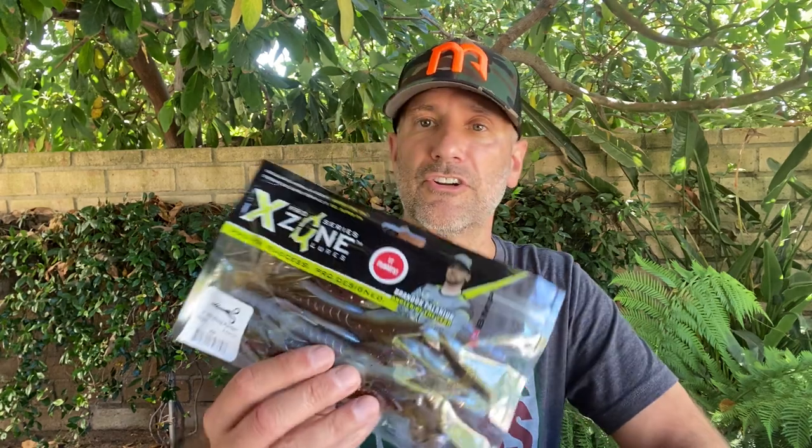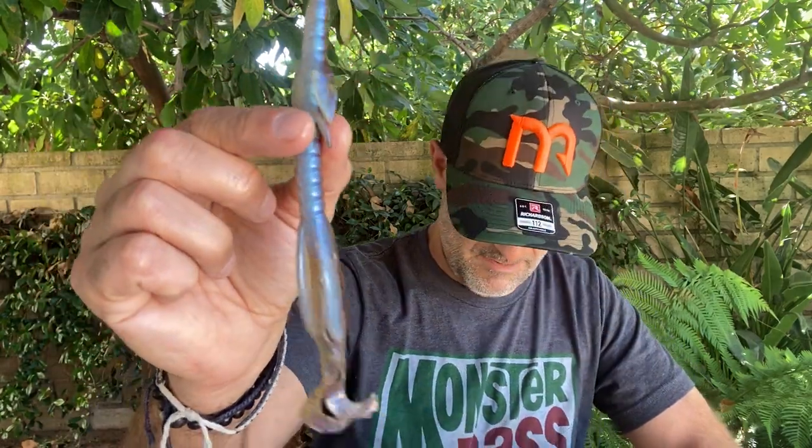We've got the Muscleback Hog Hunters from X-Zone — never been in the box before. It's a great bait this time of year whether you want to Carolina rig or Texas rig it. I love this color — this is the 309. I love the fact that it's got both colors on it, it's a sick laminate. Jim Van Rijn and his family make some sick baits, and if you don't know about X-Zone, I don't know where you've been.